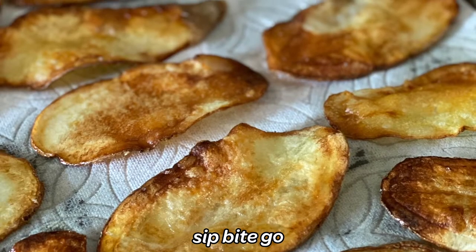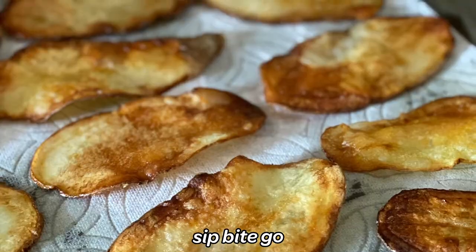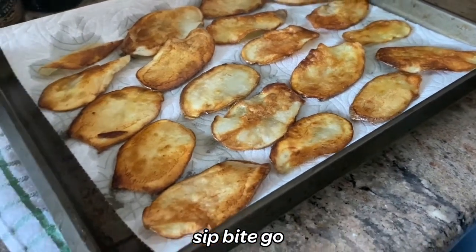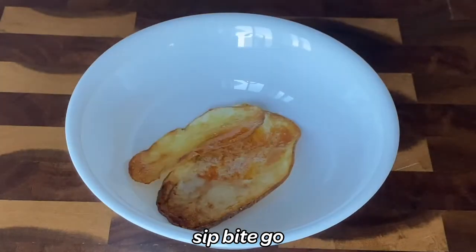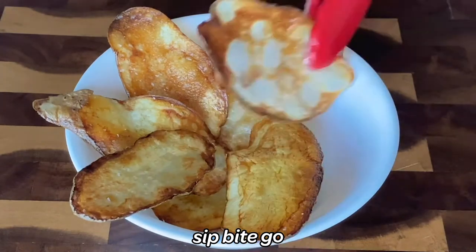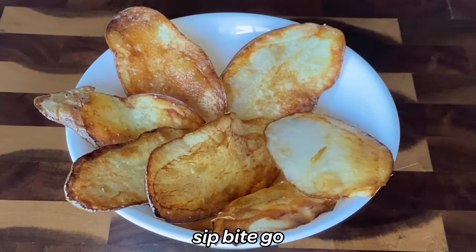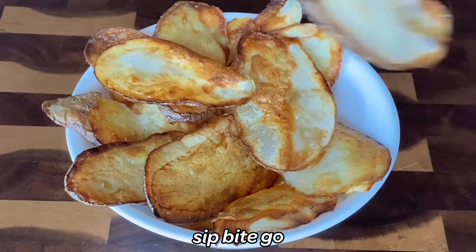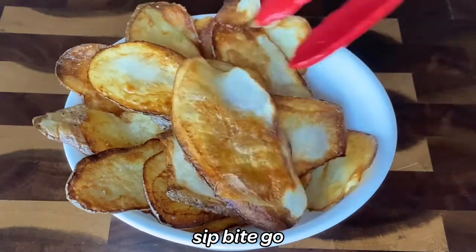I hope you're thoroughly enthused to try making these small batch pan fried potato chips. Making homemade potato chips from scratch is one of my favorite things to do on the weekend. I don't always have potato chips around, but if you're getting a little hungry for a snack, they're kind of fun to do. I think you'll enjoy making them — they really don't take long at all.